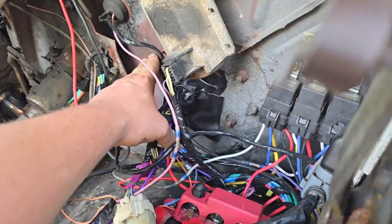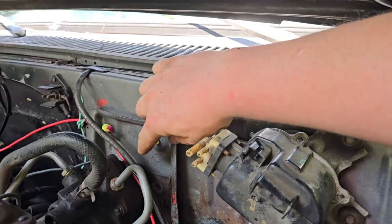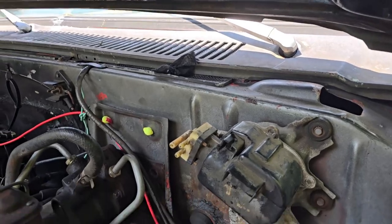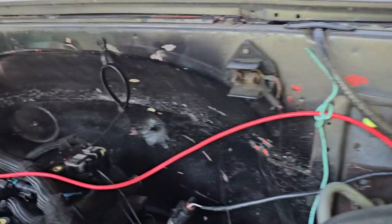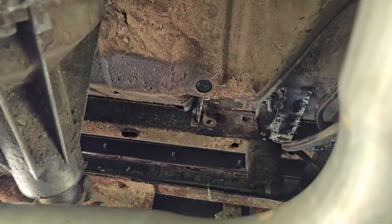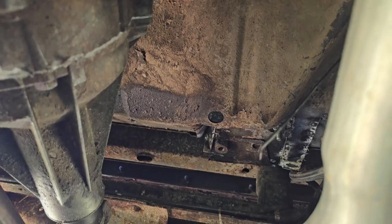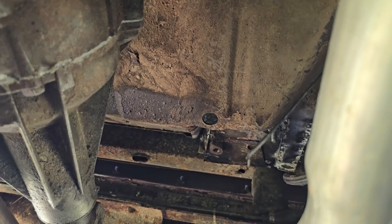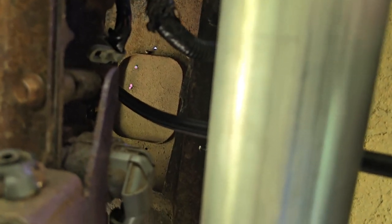The biggest thing that was letting air in was right here where my harness goes through, so I just got some flex tape and covered that up. I also used some earplugs to plug those two three-eighths holes from the previous brake booster. And there are those two holes up on the cab for drain holes — I plugged those from the top side, because trying to plug them from underneath is a losing battle.